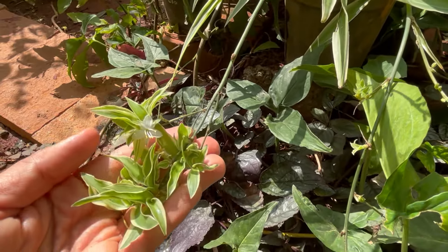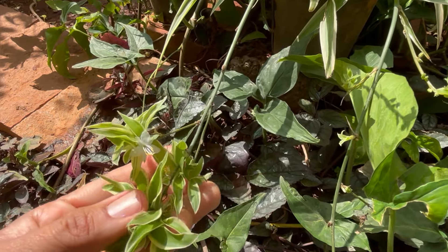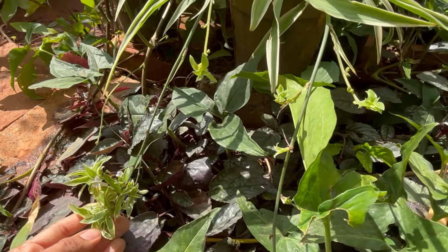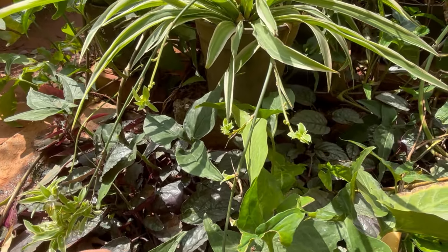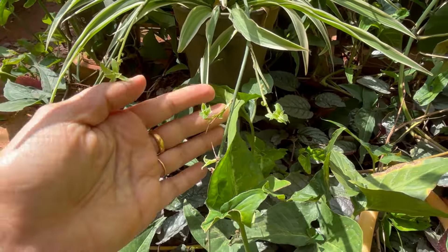These plants do produce small white flowers, but they're very inconspicuous, and hence these are mostly grown in gardens as leafy plants. The spikes that carry the flowers will later produce small plants.